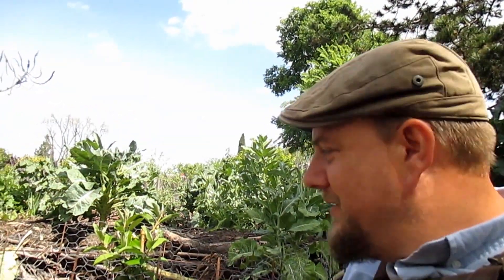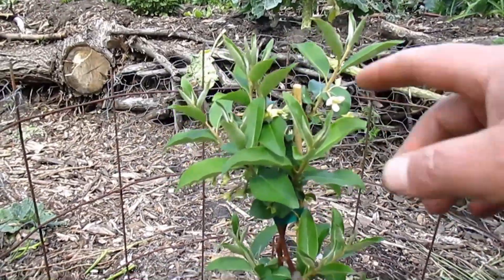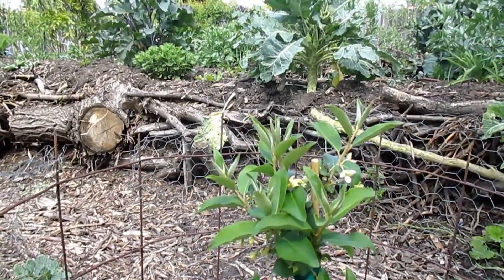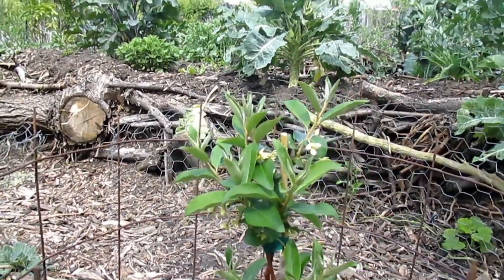The fifth and final edible nitrogen-fixing plant I'm going to share with you today is none other than the Goumi berry, known botanically as Elaeagnus multiflora. This is another new addition to the garden, and I'm very excited — looking forward to getting a harvest of berries, maybe in a year or two. It is deciduous and will drop its leaves, unless you're on the upper end of the hardiness zone, in which case it may keep some leaves as an evergreen.